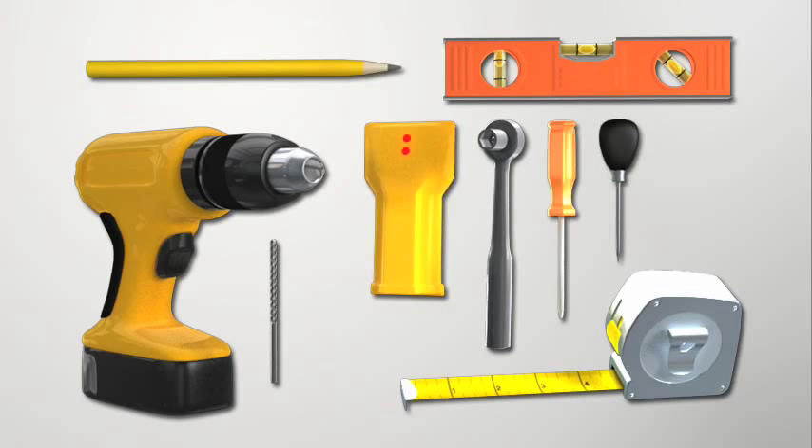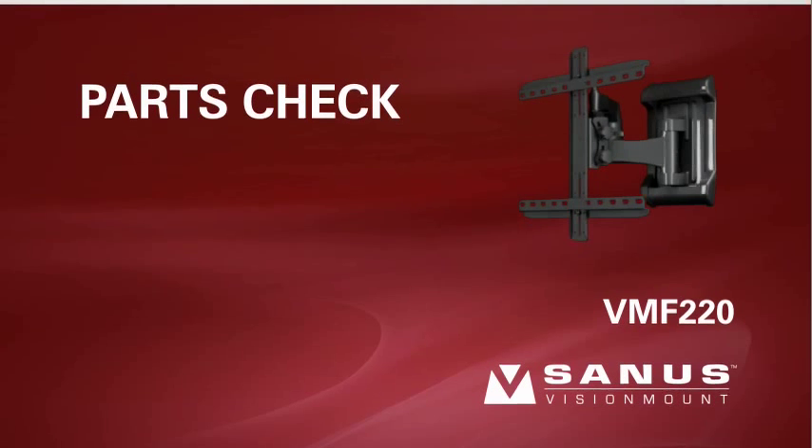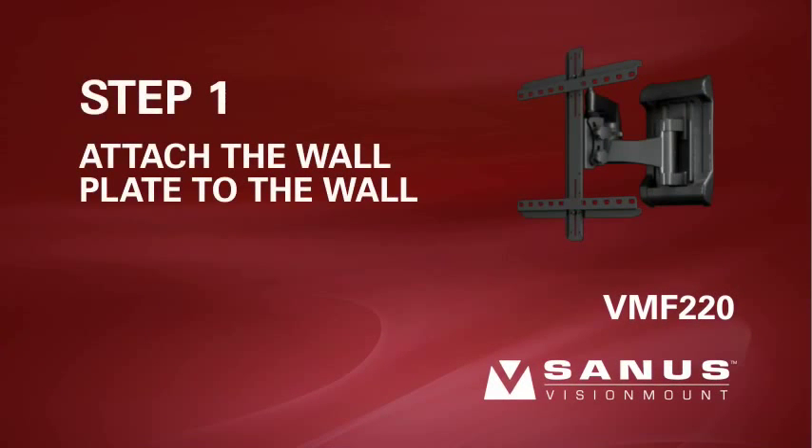It's also a good idea to have an awl or small nail to verify stud locations. Parts check: check carefully to make sure there are no missing or damaged parts. Depending on your installation, you may not need every part provided. If any parts are missing or damaged, contact customer service by calling 1-800-359-5520 to have the part sent directly to you.